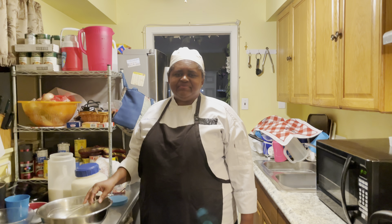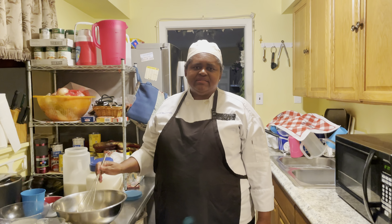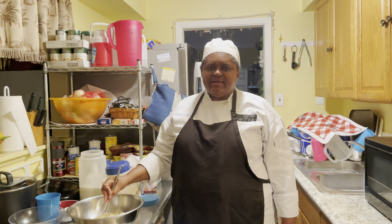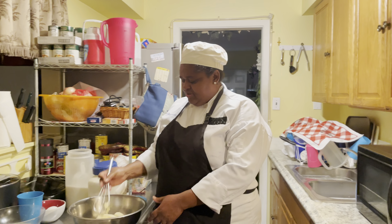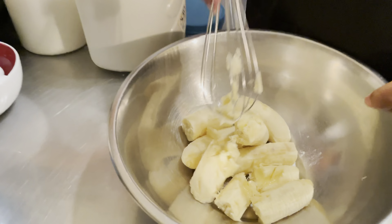Welcome to another episode of Real Cooking and Baking with Chef Jasmine. Today Chef Jasmine is baking a banana bread. I have four large ripe bananas — one pound three ounces — and I'm going to crush my bananas.